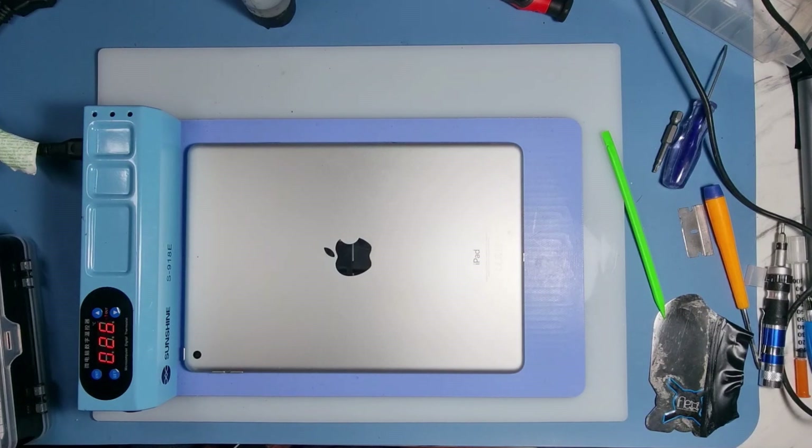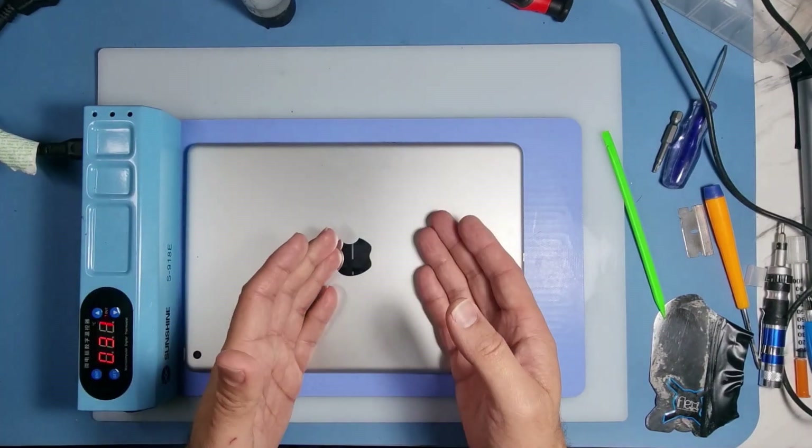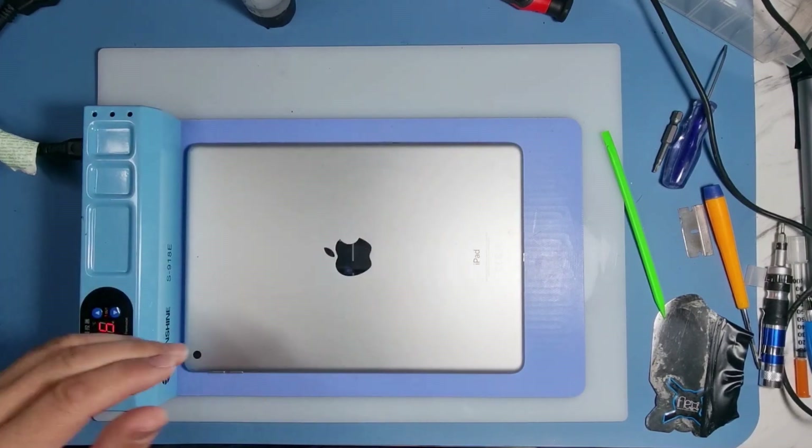We'll continue the video and I'll show you how to take the digitizer off, clean up, and take the battery out. Once we've done all that we'll remove the bonding and apply the new screen.